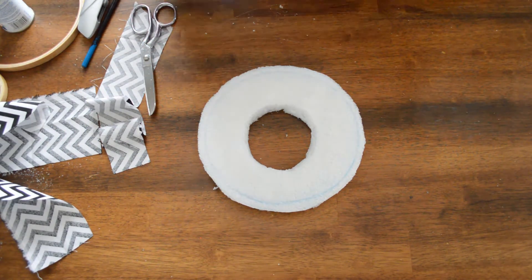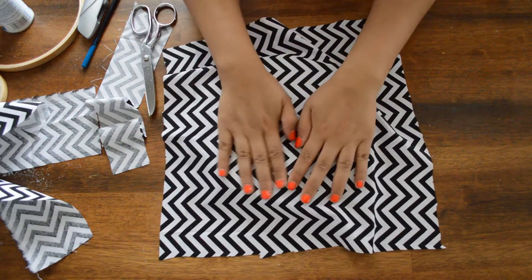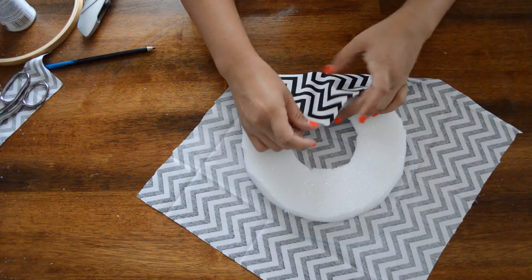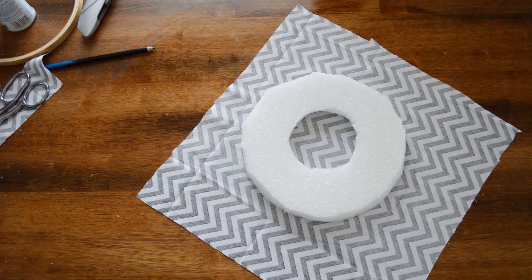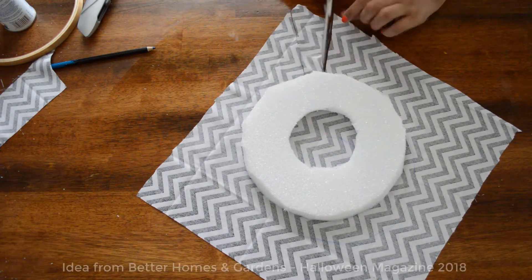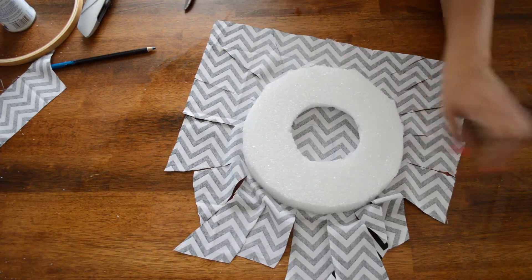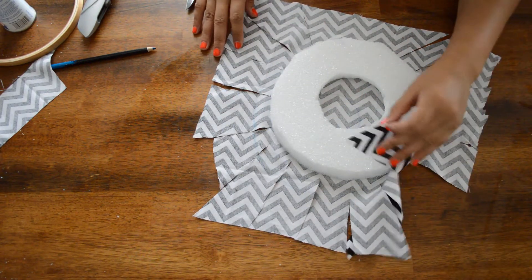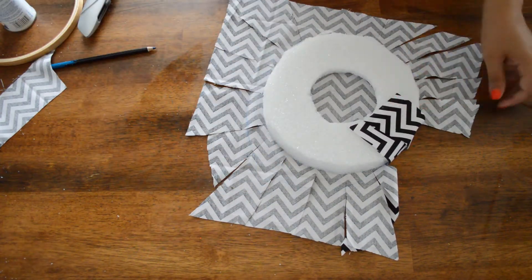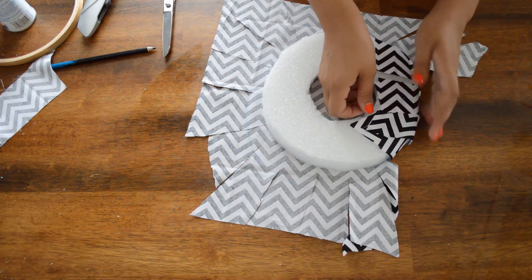We got our spray adhesive and our fabric, and you just place the fabric on top — nice and smooth. It's sprayed. To wrap it, you're going to cut it in strips so you can fold it over. Another thing: if it's too long right here, you can just cut it. You want to check and make sure the length isn't too long.